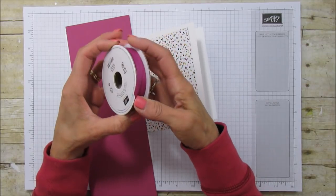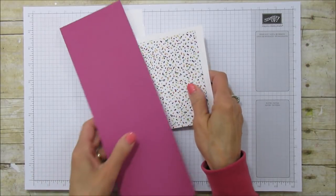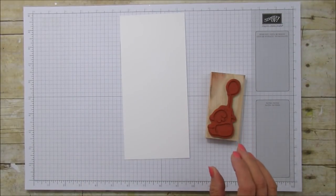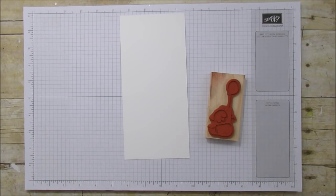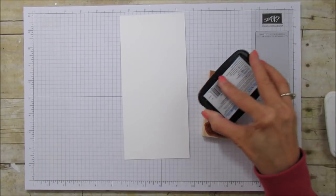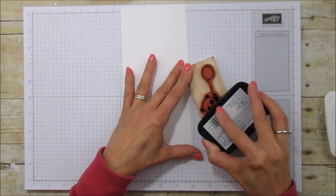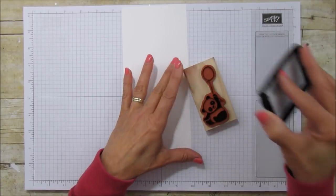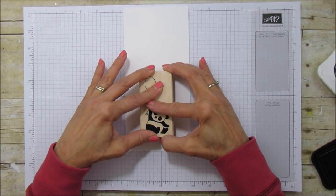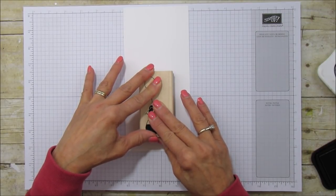I'm also going to use the finely woven ribbon in berry burst. Alright, let's go ahead and get started. First thing we're going to do is stamp our little panda — I'm going to use memento black for this because I want to color his balloon with berry burst ink. I have him upside down because you'll have better coverage. He has a lot of black areas so we want to make sure the ink absorbs into the cardstock.